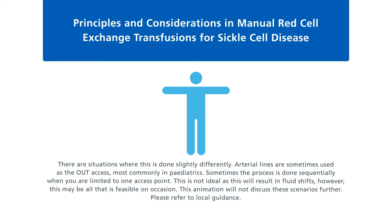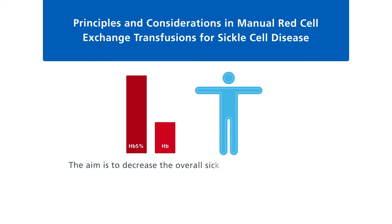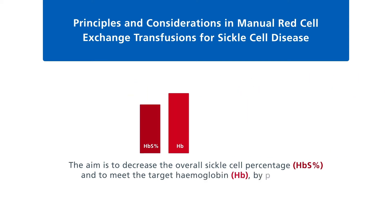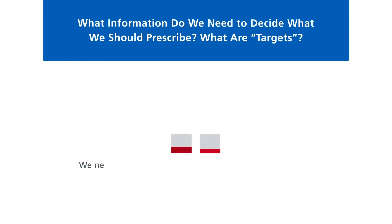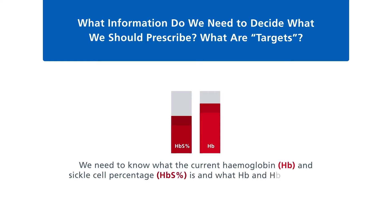The aim is to decrease the overall sickle cell percentage, also called HbS percent, and to meet the target haemoglobin, also called Hb, by performing an isovolaemic procedure. We need to know the current haemoglobin and sickle cell percentage, what haemoglobin and sickle cell percentage we are aiming for — the targets — and what the patient's weight is.